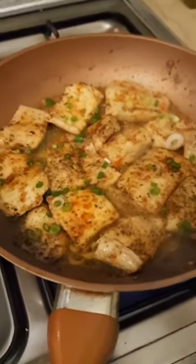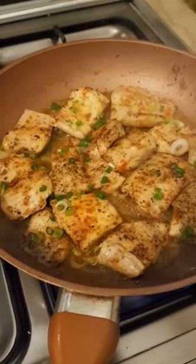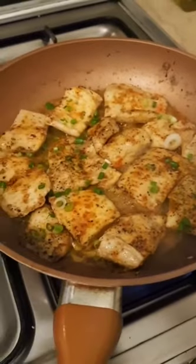See how easy this was, guys? This is like a restaurant-style pan seared fish. The butter does the trick, so you need to put a lot of butter into this. It's really yummy — I would really like you to try this.